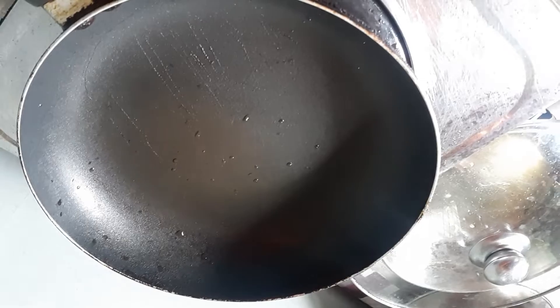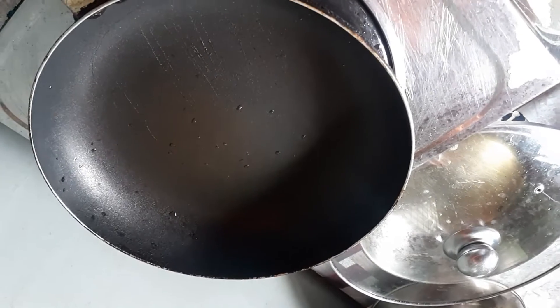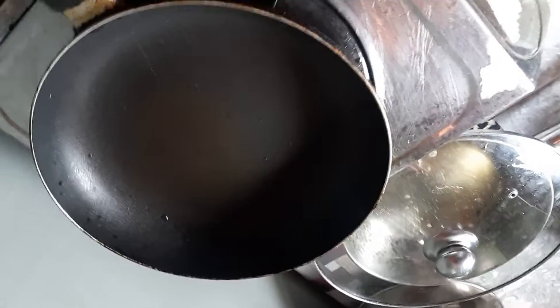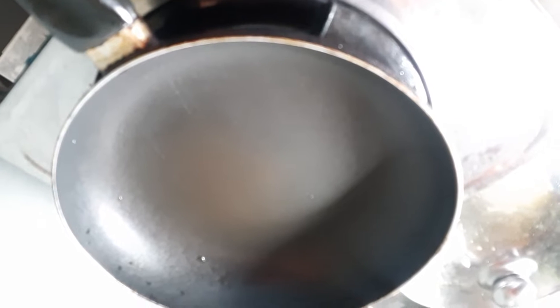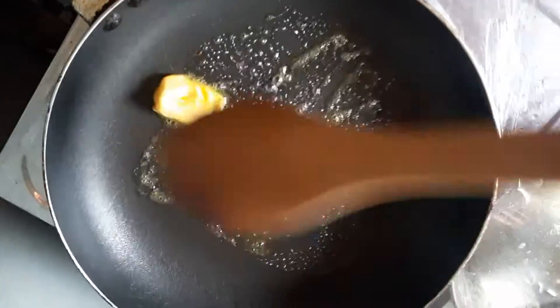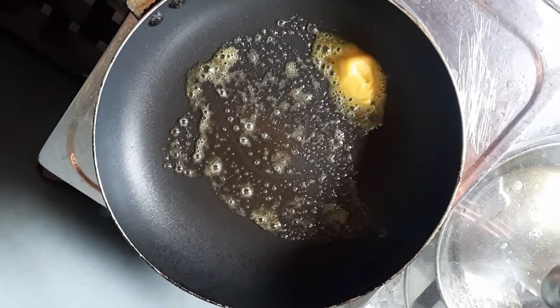Now it's time to cook our bread. We have to wait until the water is gone. By the way guys, you can use margarine or butter — it's up to your preference. Now the pan is ready, so we're gonna put in the butter, and then of course the bread.